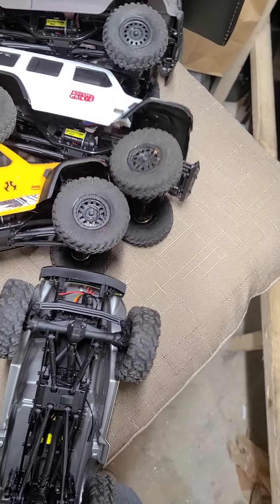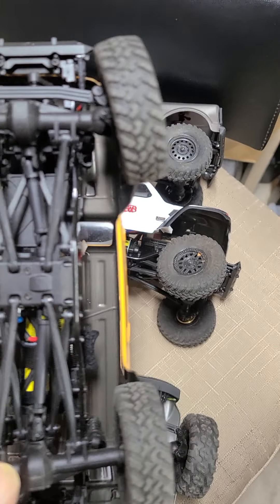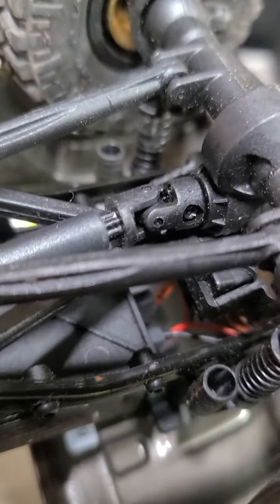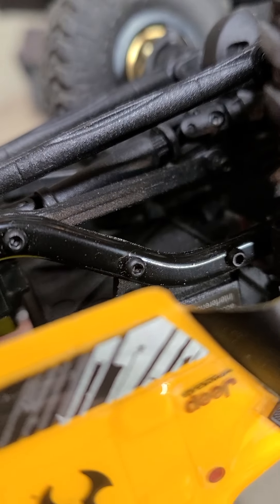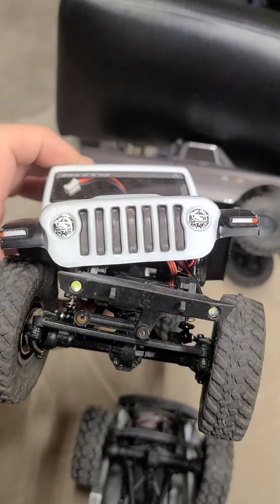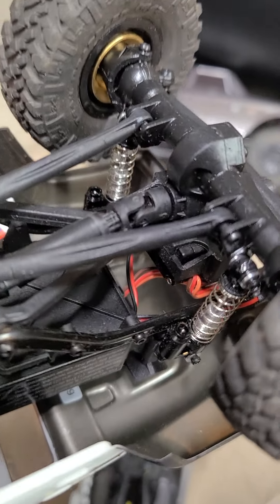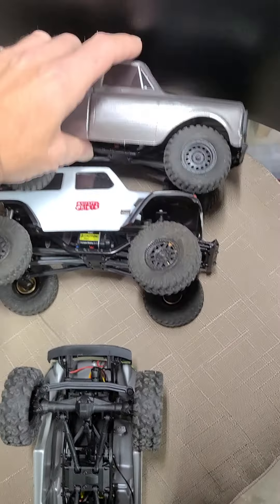I grabbed the Jeep version — the only thing I've done to it is put wheel weights on it, that's it. But if you look, you can see it's the same issue, same spot — it's digging a hole in the side of the swing arm. I figured maybe they might have fixed it, so let's go with the third one. Same thing. They're all chewing into that swing arm right there, even on the C10 — same way.